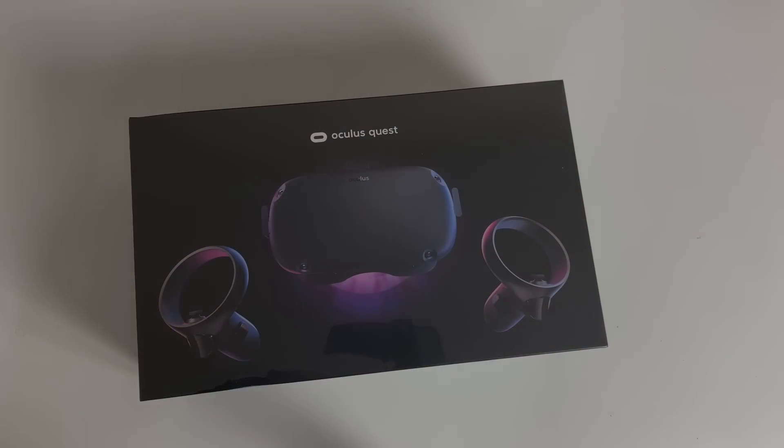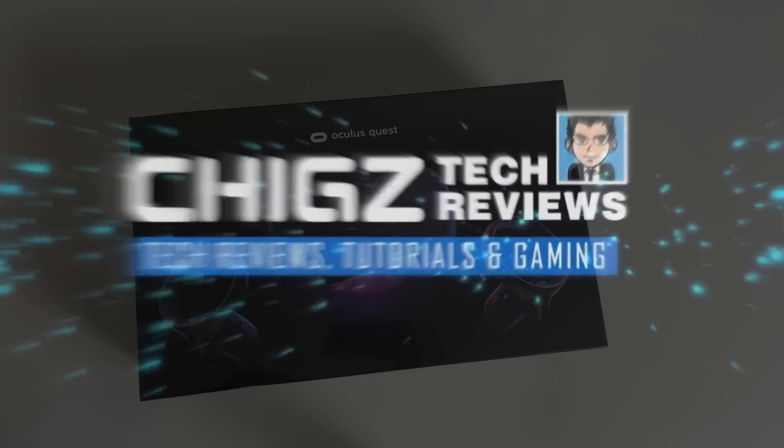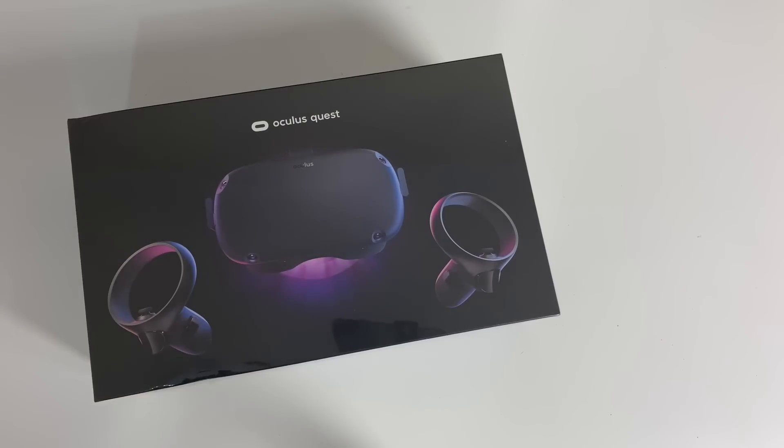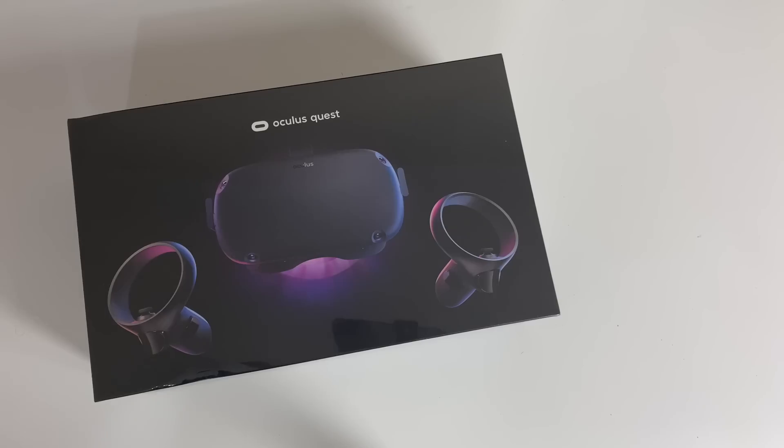What's up guys, Chicks here from Chicks Tech Reviews. So today I've got my hands on the Oculus Quest. This is an all-in-one VR headset. There are no wires, you can play immersive VR games, watch movies and videos and lots more. And I simply can't wait to get this out of the box and test it out for myself.